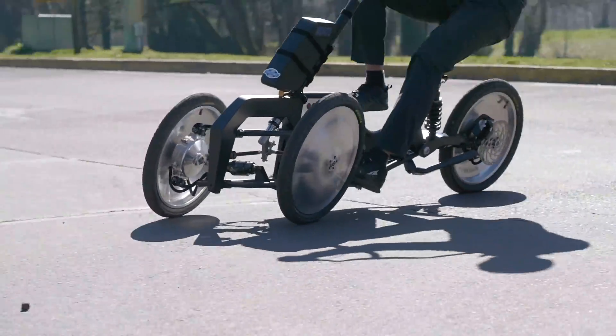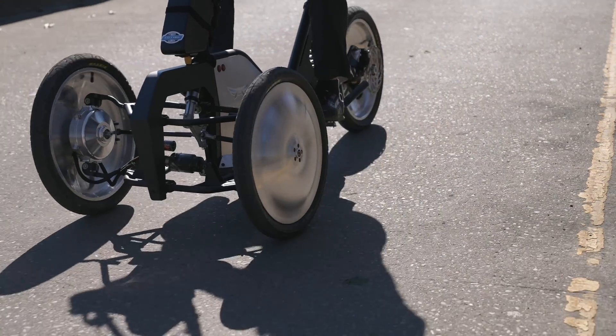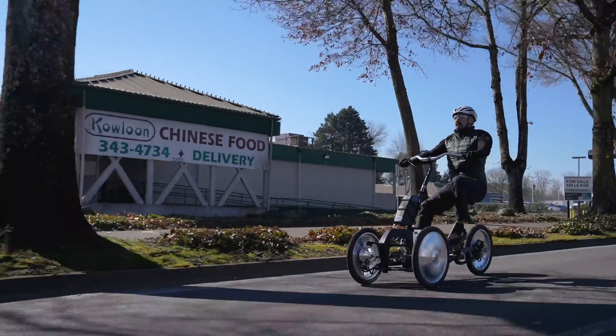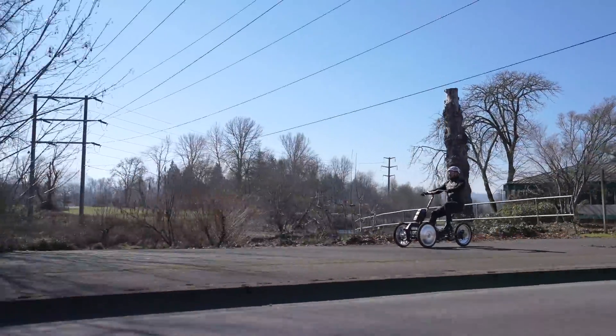Each wheel is equipped with a high torque hub motor. Torque vectoring will allow us to deliver the exact amount of braking force or driving force that each wheel needs as the vehicle adapts to the conditions of the road. This will provide greater stability, shorter stopping distance, better turning, and better acceleration.